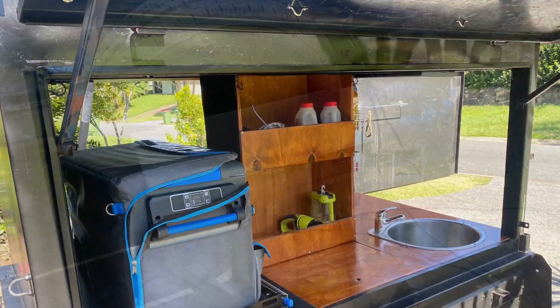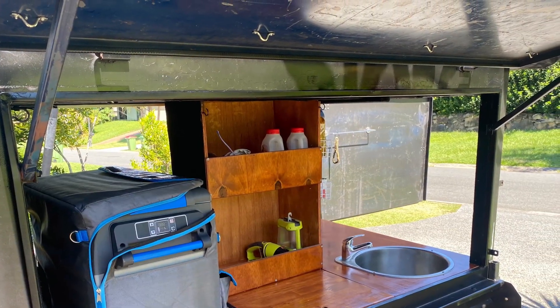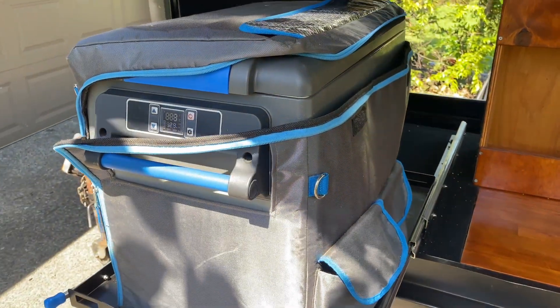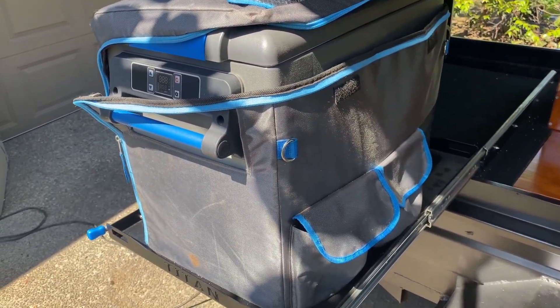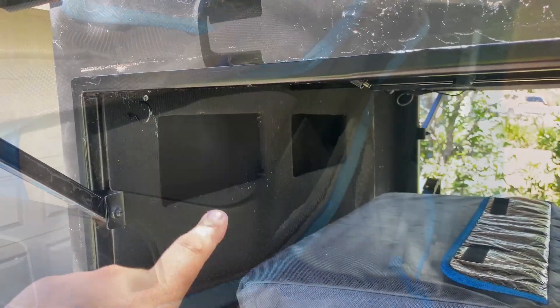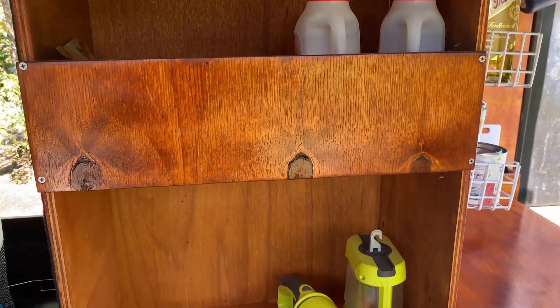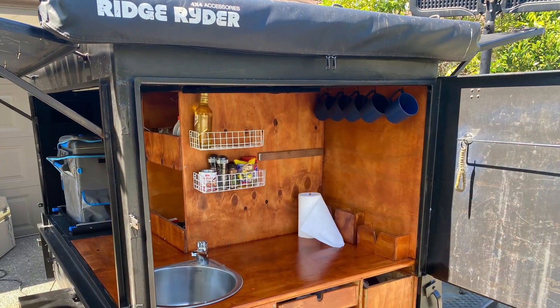I also added access to the Anderson connector on the front. When I was designing this I wanted to make sure I have access to two sides of the trailer. Here's the fridge slide — slide it in and out to access the fridge. Storage pockets on the side too, and here's the pantry storage for all your food items.